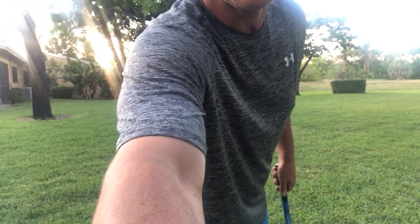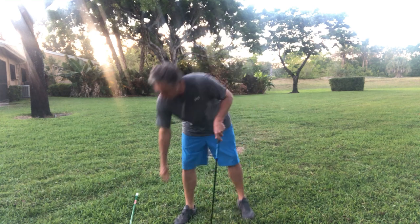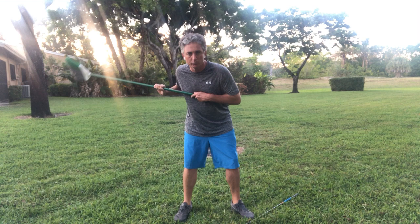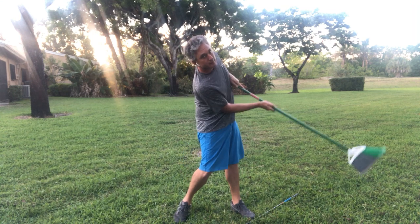By doing this, it creates a lot of different angles that you probably haven't felt before. You have a lot of angles in your body. I always like to talk about extending, tilting, and turning your body. This drill with your club — like I take this broom and just go boom, right back through here — I'm brushing that grass every time.